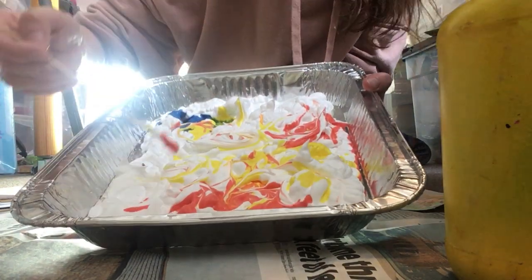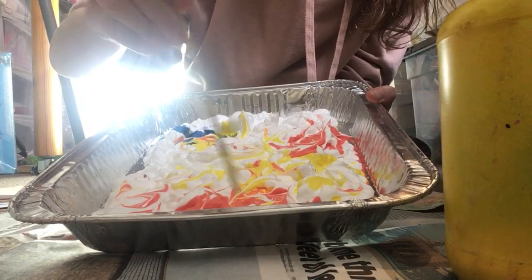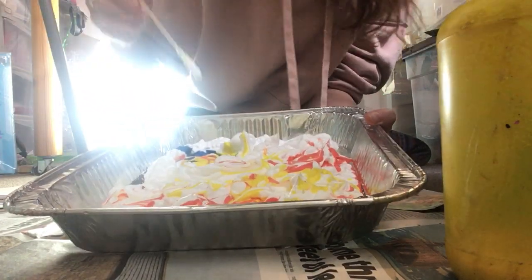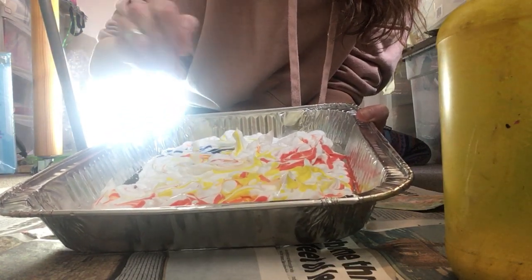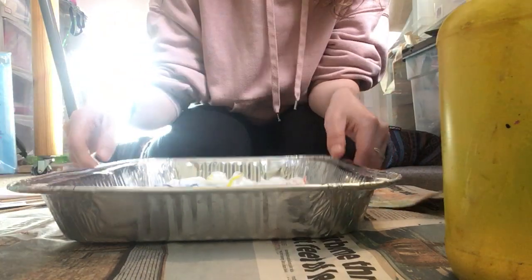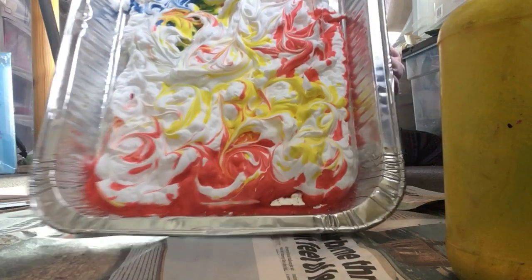I'm going to try and get the ink from down here because it's all gone down there. Once you're happy with your patterns, stop. Don't be tempted to keep going for ages and ages because that's when it will get muddy. I'm just going to mix a bit more of this blue around. So they're the sort of patterns I've made — we've got some swirls and some lines in there and a heart at the top.